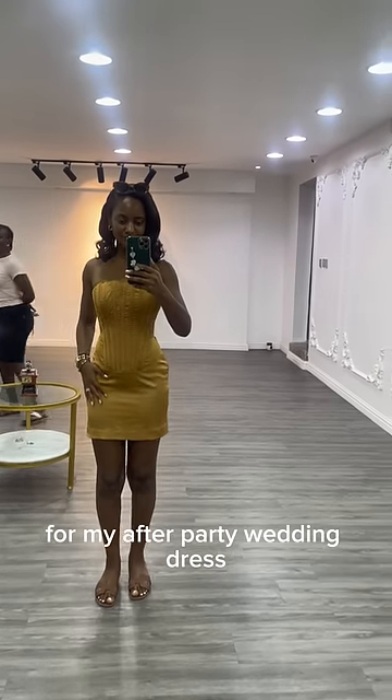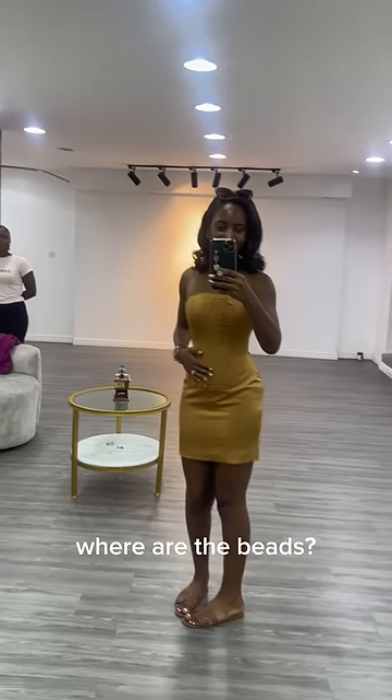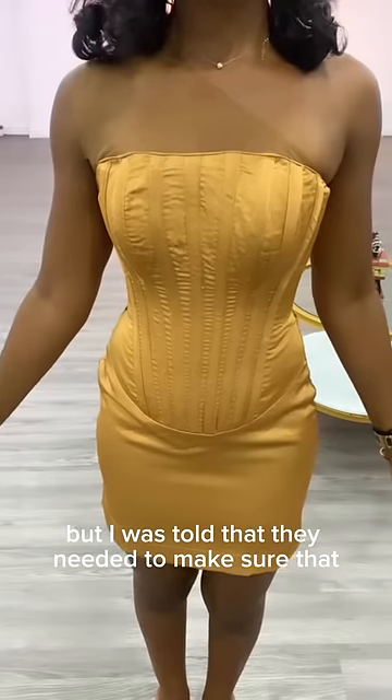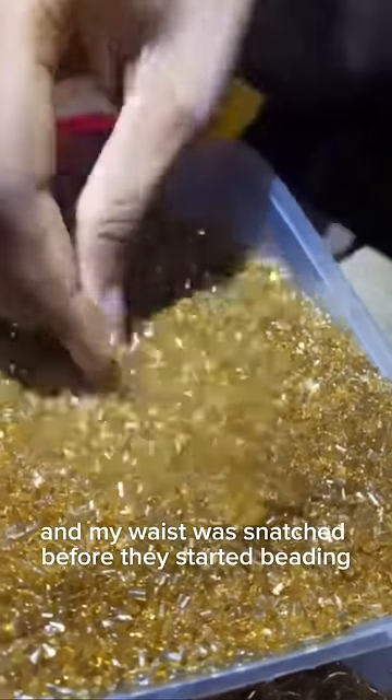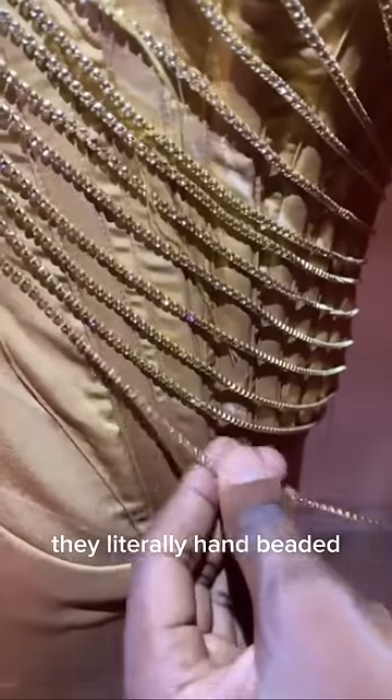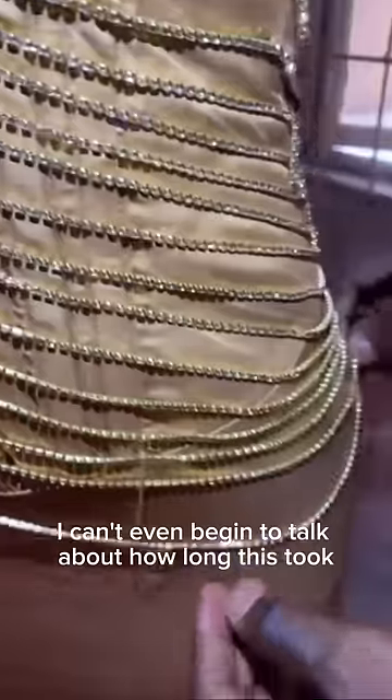This was the very first fitting for my after-party wedding dress. I was so confused because I was like, where are the beads? But I was told that they needed to make sure the fit was right before — and my waist was snatched — before they started beading. They literally hand-beaded thousands of beads onto this dress.